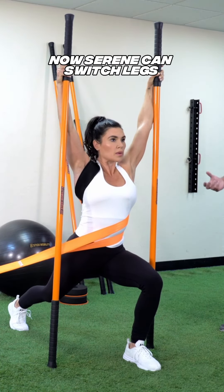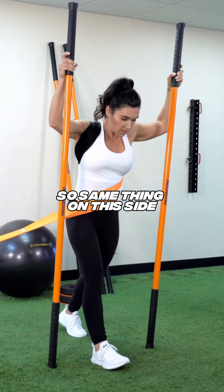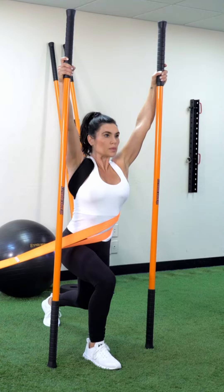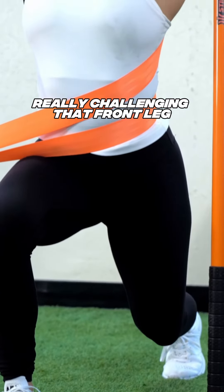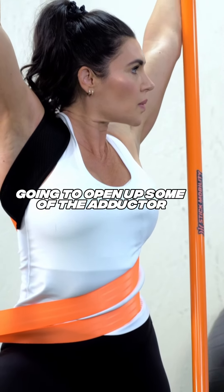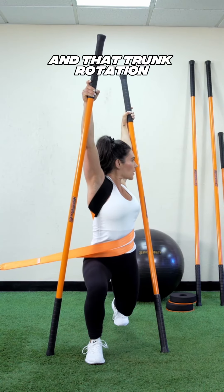Tareen switches legs and does the same thing on the other side. She rotates towards the trainer, really challenging the front leg to be stable. This also opens up the adductor along with that trunk rotation.